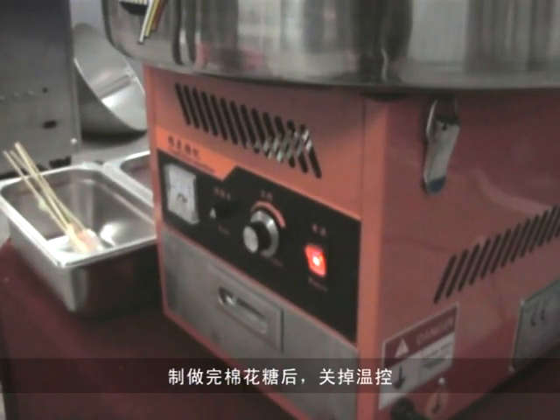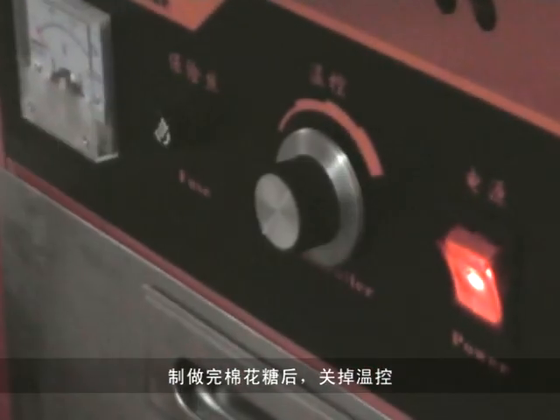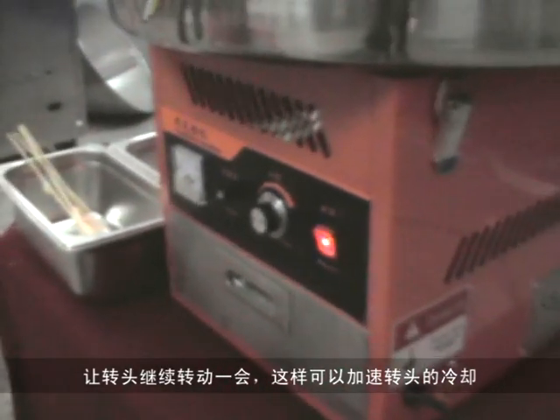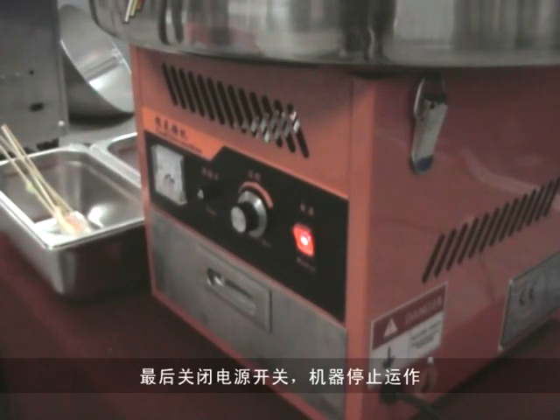After the cotton candy is made, turn off the heating switch. Keep the extractor head assembly running for a while. You can speed up the extractor head assembly to cool it down. Then turn off the motor switch and the power switch.